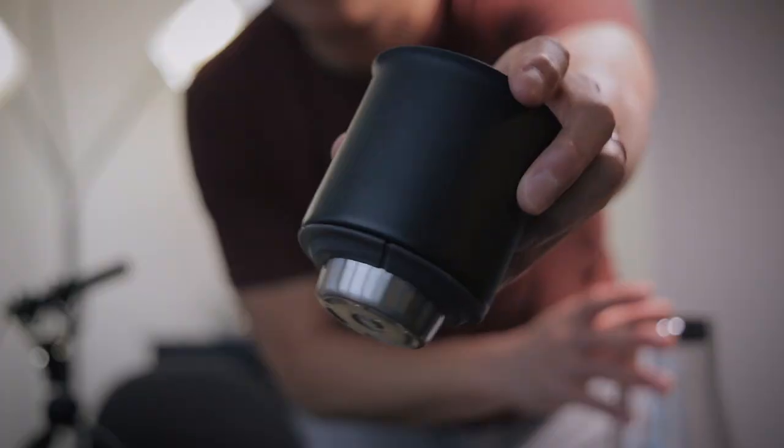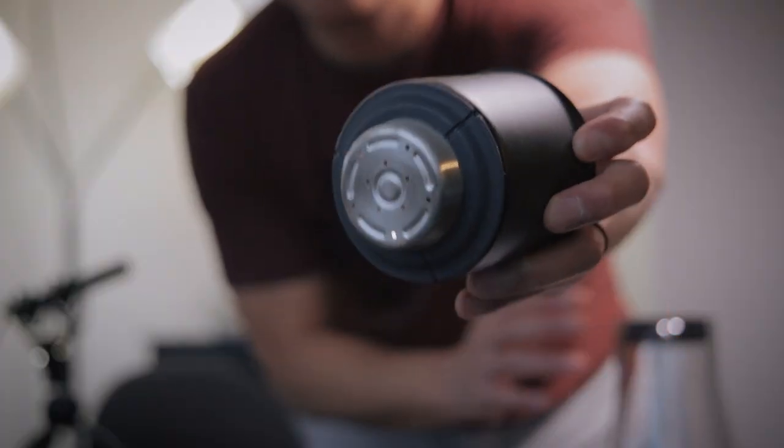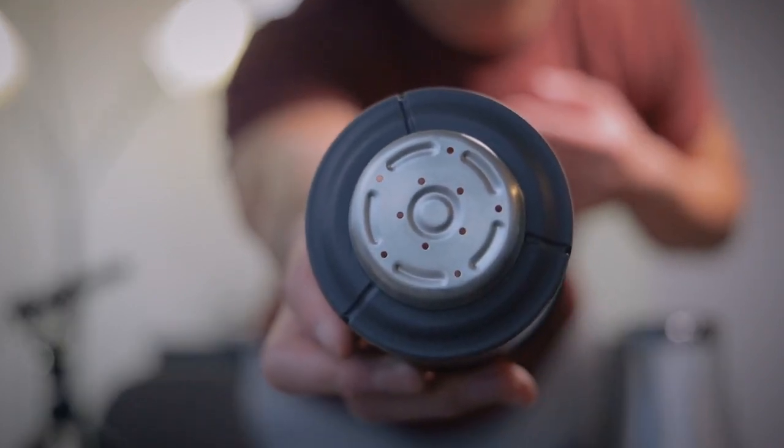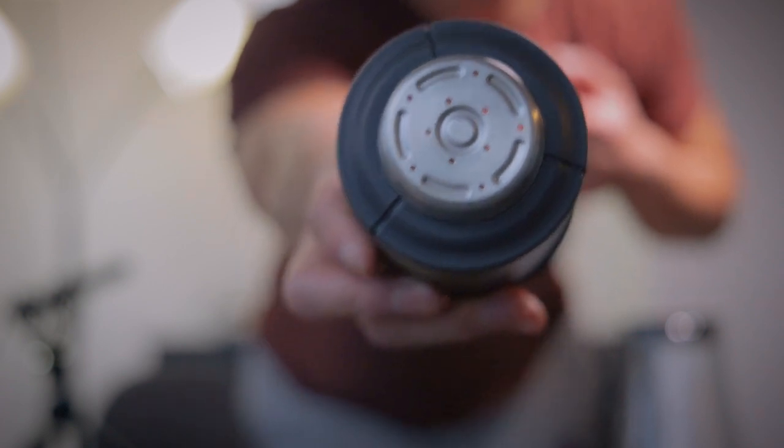Now the Fellow is a flat-bottomed brewer. Instead of the three holes in the Kalita or the one large hole in the V60, the Fellow brewer has ten holes in the bottom. These ten holes promote an even, smooth, symmetrical extraction from both the edges of the flat bottom all the way down to the center. The question then remains: between these two, which offers more resistance to flow — the three-hole Kalita 185 Wave or the ten-hole Fellow Stag XF dripper?